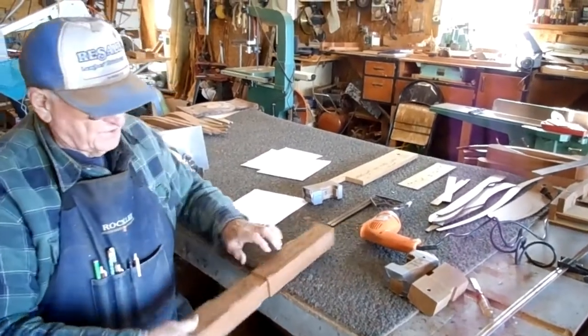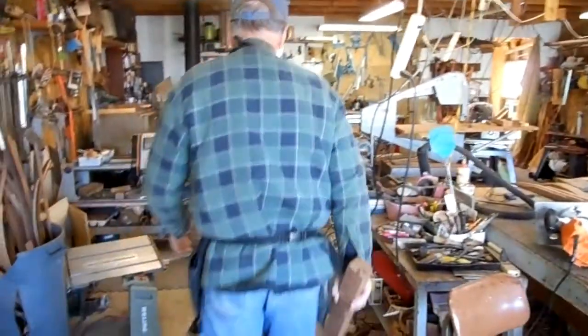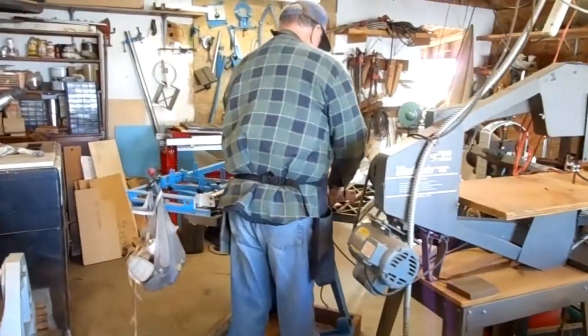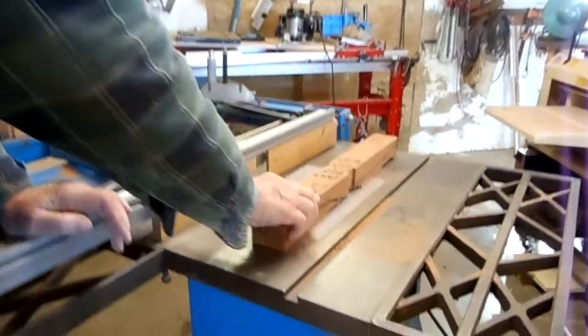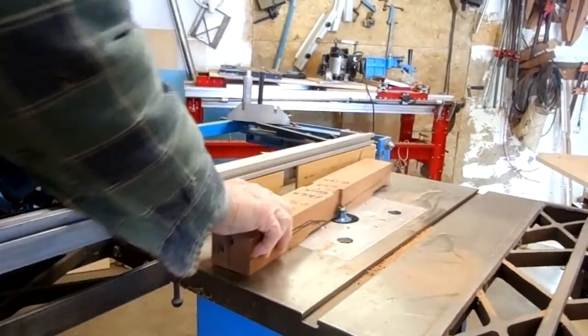Before you put it onto the seat, you want to round over the edges. I use my router table to do this. It's a round-over, and I just run it. Now before there's a notch, you run it over there and around both sides.